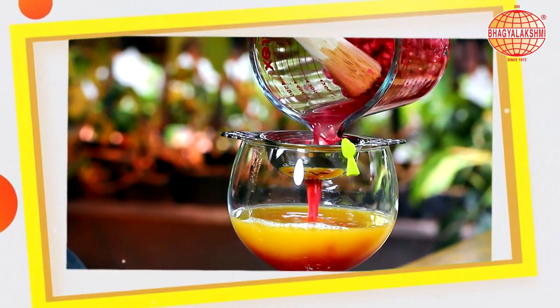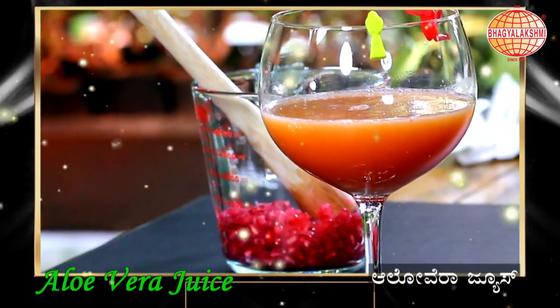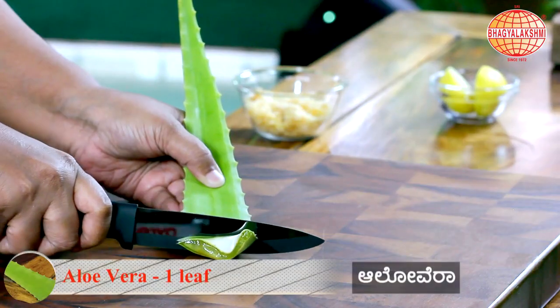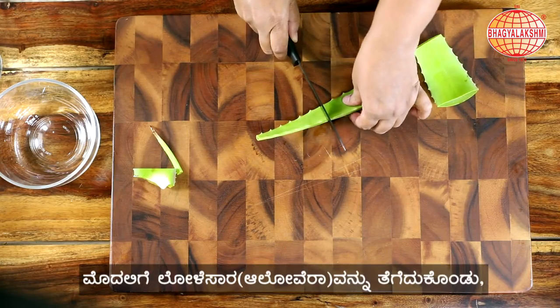Today's recipe: a drink with aloe vera. First, you need to know how to cut aloe vera. Wash the aloe vera under running water.